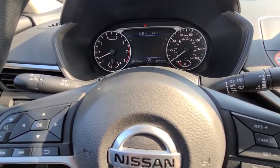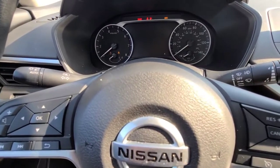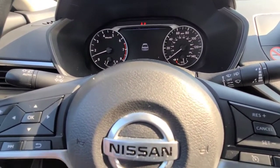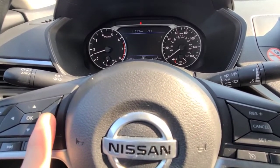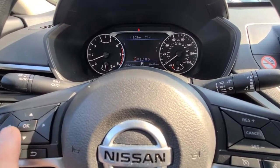I've got a 2019 Nissan Altima. If it says service due on the dash, all you've got to do is use the buttons on your steering wheel and you're going to scroll over to the settings menu, which is going to be this gear symbol all the way to the right.